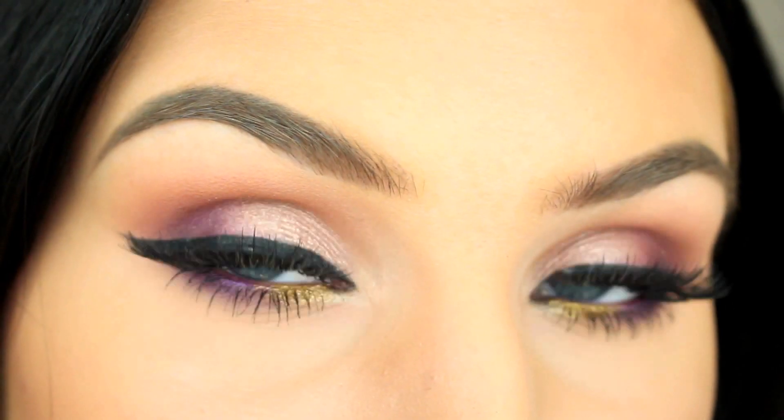Hey guys! Today I'm doing a tutorial on this spring and spine makeup using pinks, purples and golds. So if you want to see how to do this look, then just keep on watching.